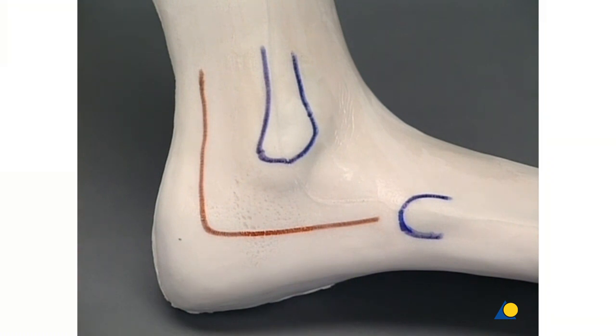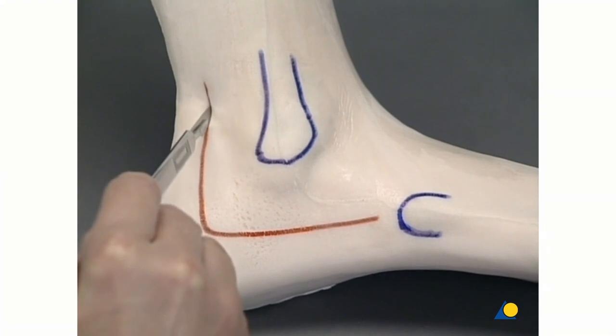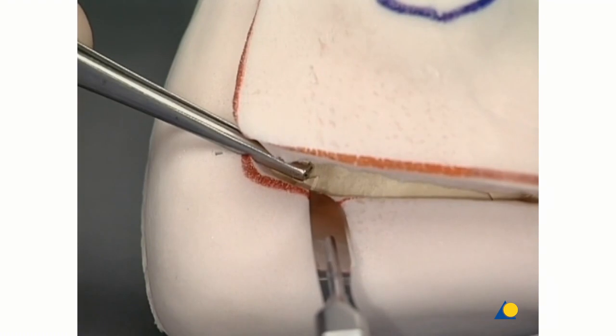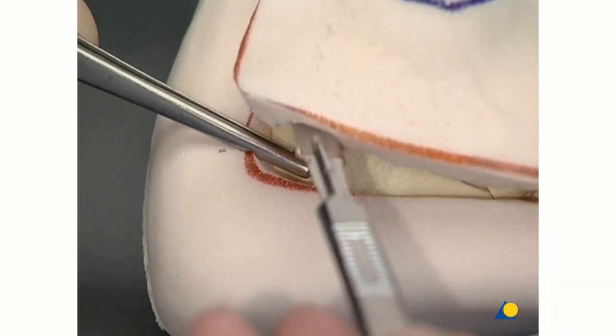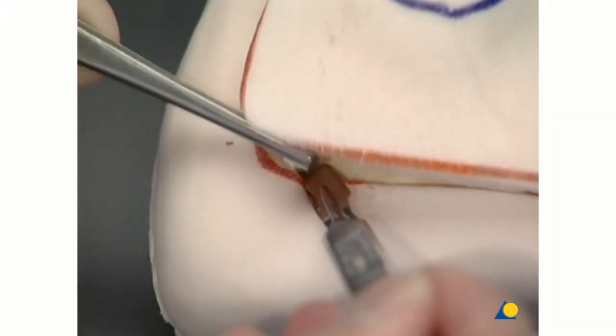The incision goes straight down to the bone. Distally, care is taken to avoid the peroneal tendons. The calcaneal fibular ligament is detached from the bone, and the flap is lifted by dissecting epiperiosteally.